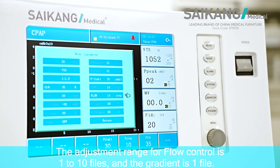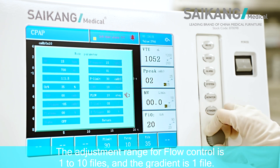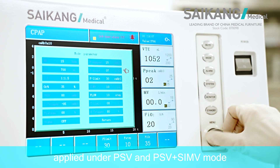The adjustment range for flow control is 1 to 10 files and the gradient is 1 file. This applies under PSV and PSV plus SIMV mode.